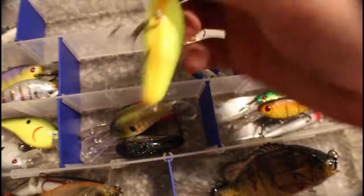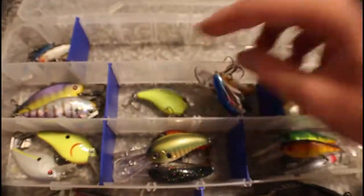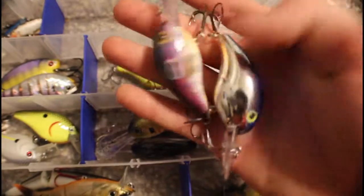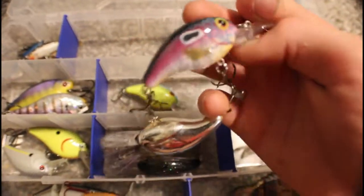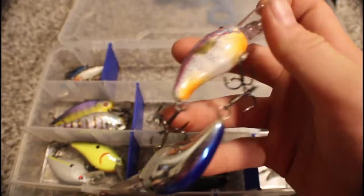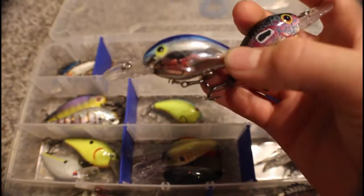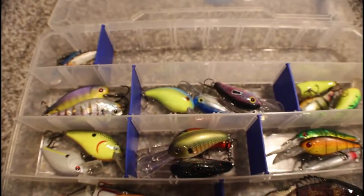In here we have some really nice Bandit shallow divers: chartreuse blue back, a sort of bluegill color, and chrome blue back. These are all shallow divers, so like three to six feet maximum.